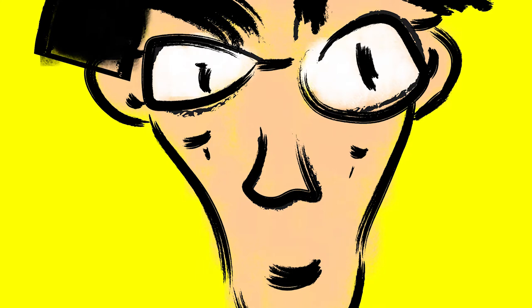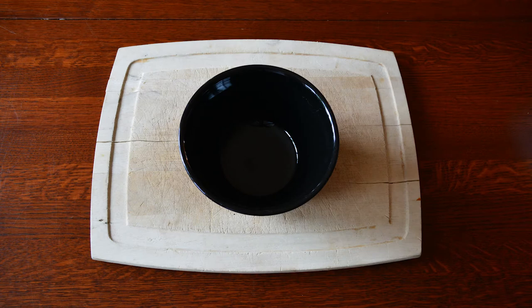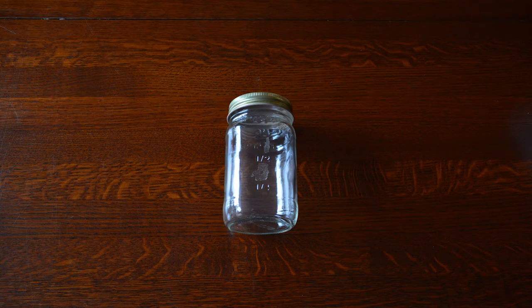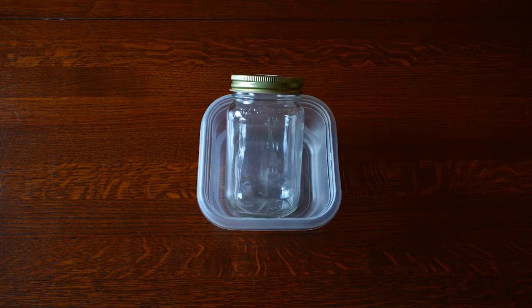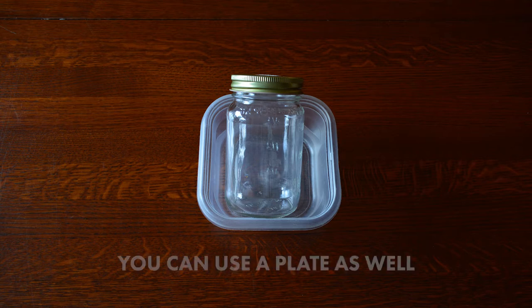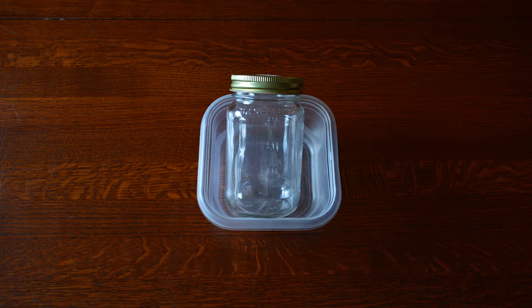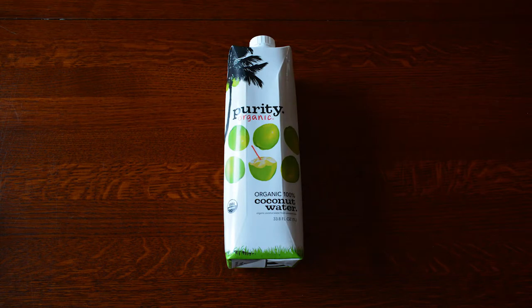Without further ado, here is the recipe. First, you're going to need a cutting board and a bowl, a couple avocados, a spoon, a knife, and a jar with a lid — either a mason jar or a plastic container. You'll also want a container that can sit underneath the first one, so that any spillover or overflow during fermentation doesn't go onto the counter.